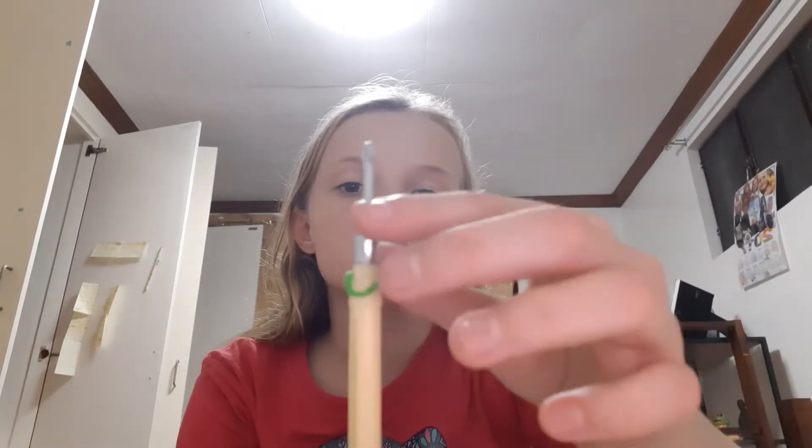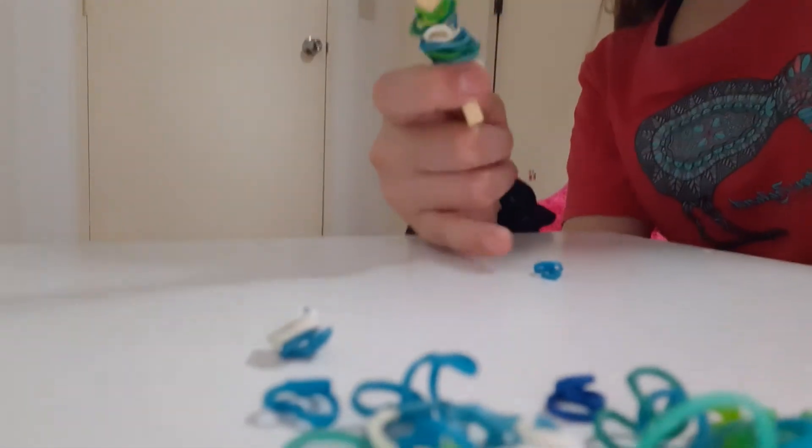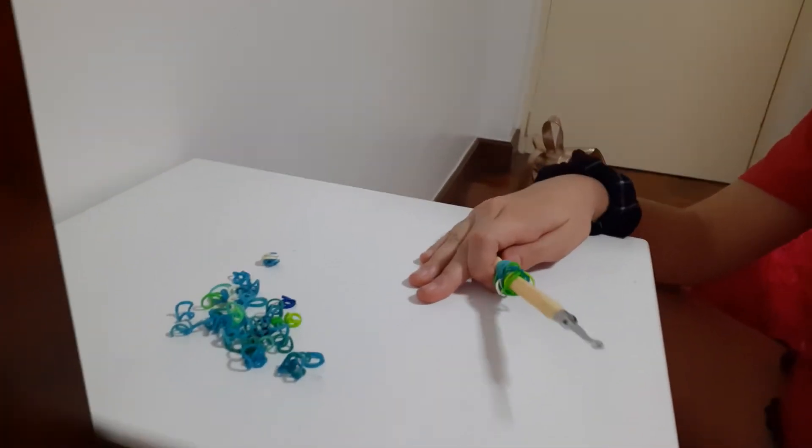Just to let you know - the more loom bands, the better. I've done this many so far and I still have all of them to go. This is gonna be my last one, so I'm doing all of these.